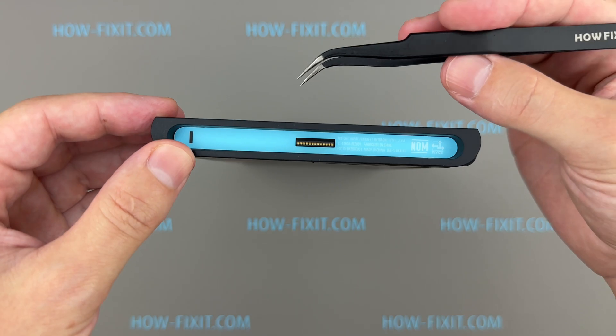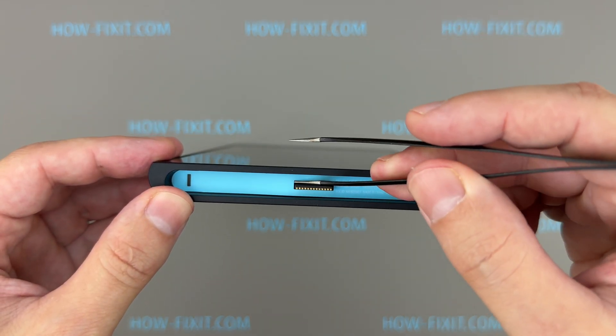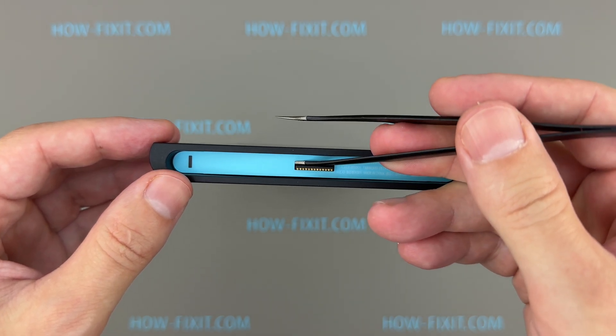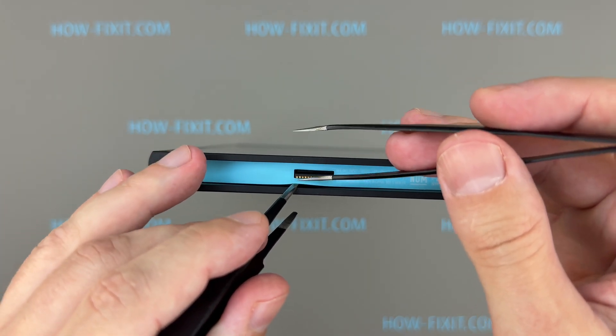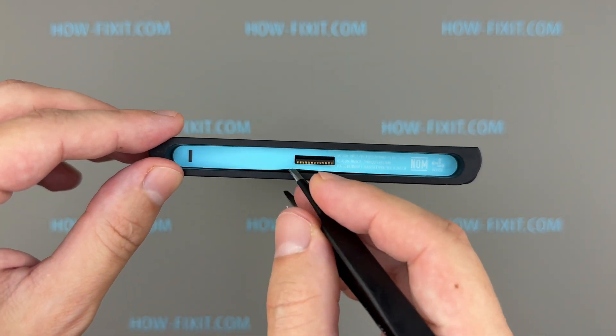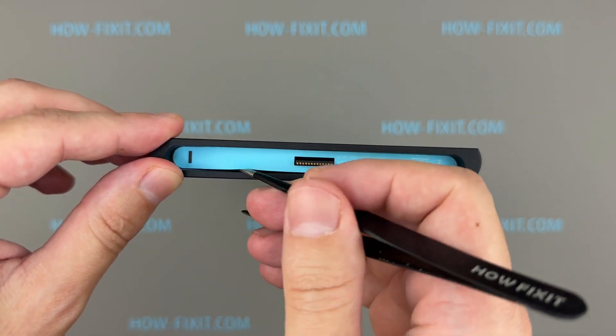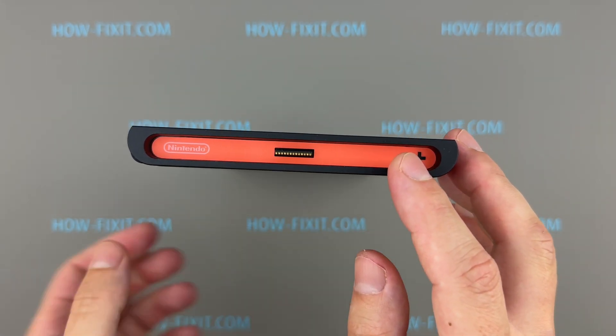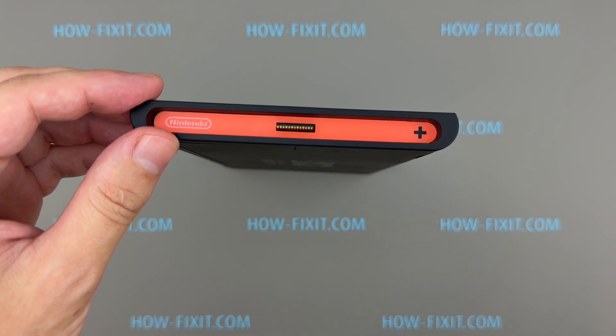Now we need to peel off these stickers. To remove them carefully, use a pair of curved tweezers. Start by prying up the sticker from the inner side near the Joy-Con connector. Insert a second pair of tweezers in the small gap and begin peeling the sticker along the edge of the chassis. This is how easily you can remove the stickers without causing any damage. Remove the second sticker using the same method.